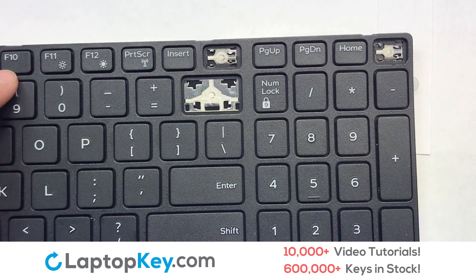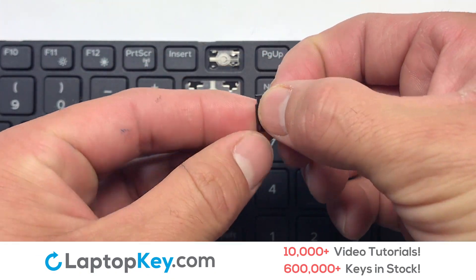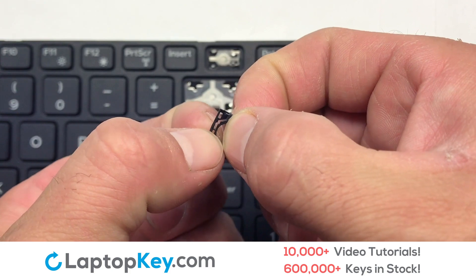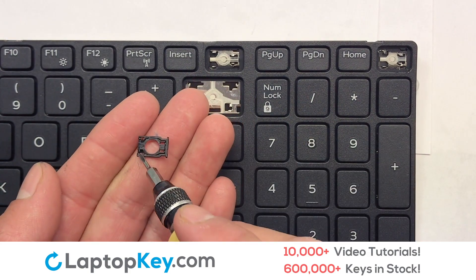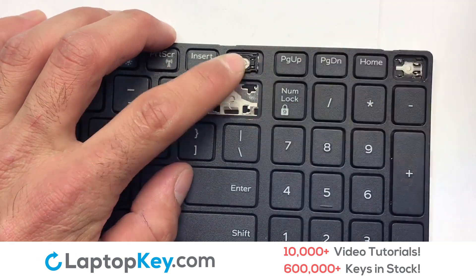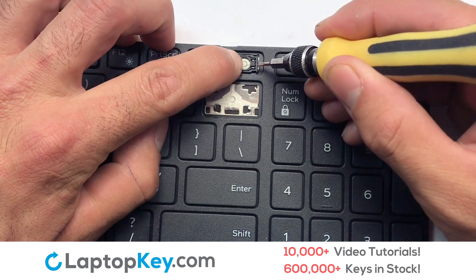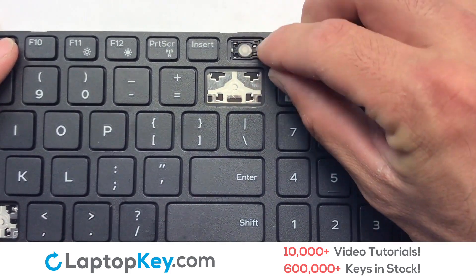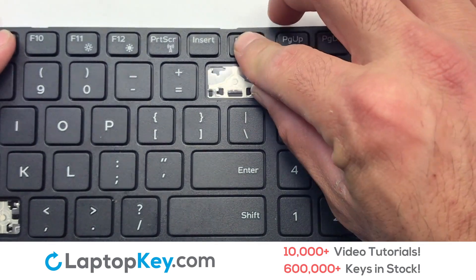We're now going to install the large key, and we're now going to install the small key. Gently align the retainer clips so that they catch the metal hooks on the keyboard. Place the rubber cup in the center. Place your keyboard key on top of the retainer clips.